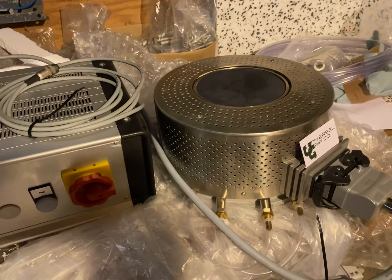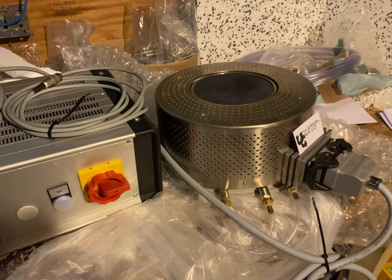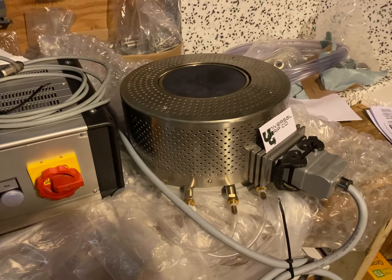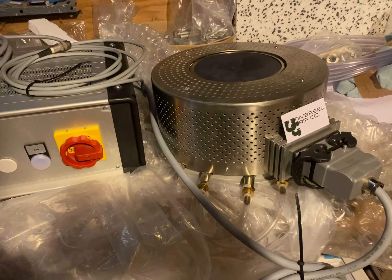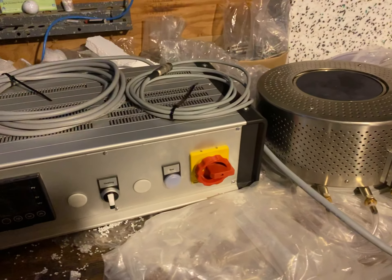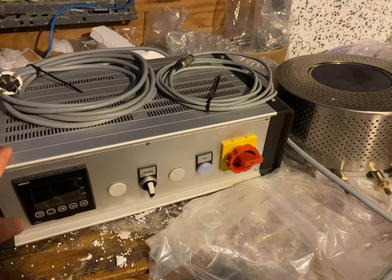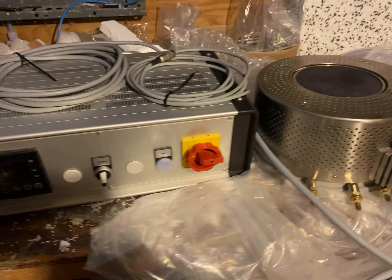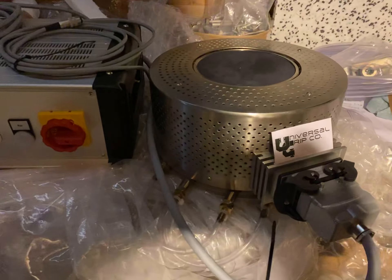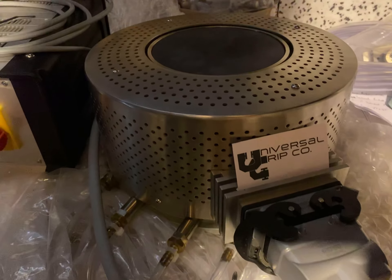So again, this is our heated compression platen. We can also set these up to do cooling as well — negative 30 Celsius all the way up to about 650 Celsius — and it does include the controller box as well. If you have any questions, you can visit us at universalgripco.com. Thanks for watching.